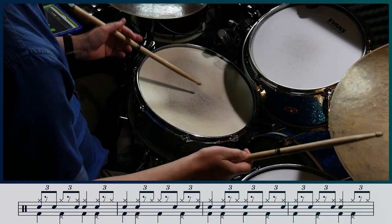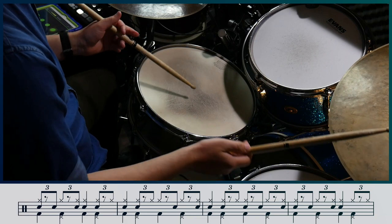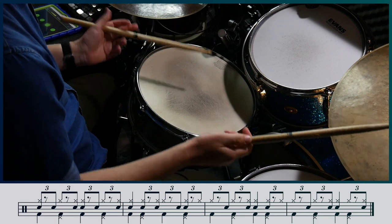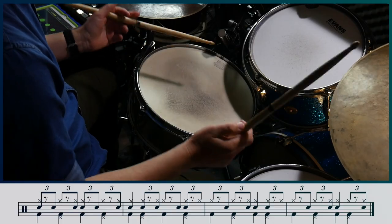I'm going to play the basic swing ostinato with the snare interpreting the exercise. If we analyze this in terms of note lengths, the right cymbal provides legato notes or long notes, and the snare provides short notes.